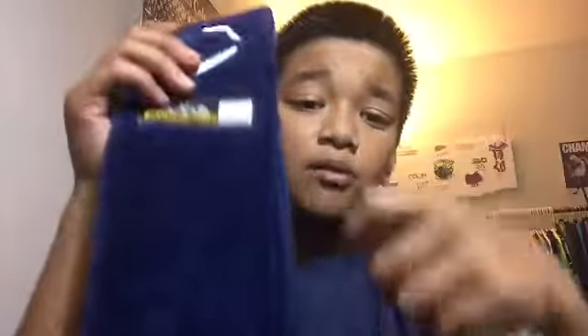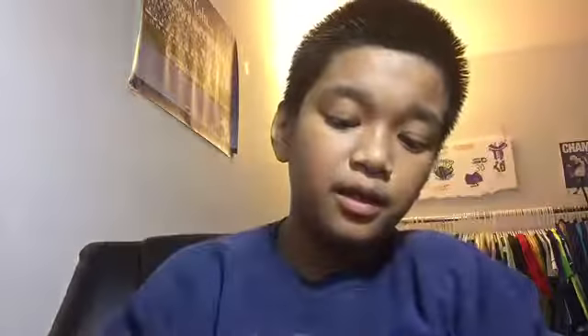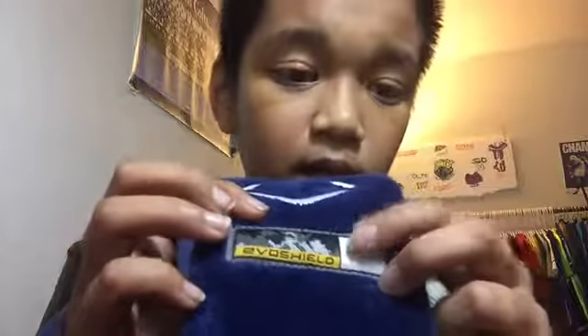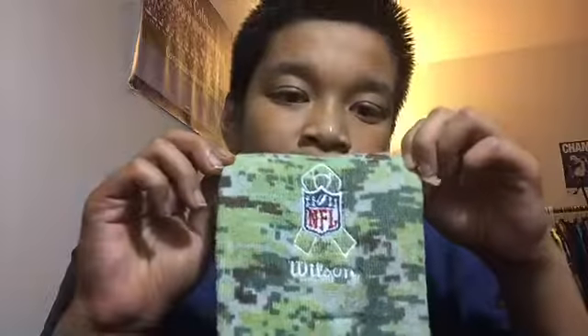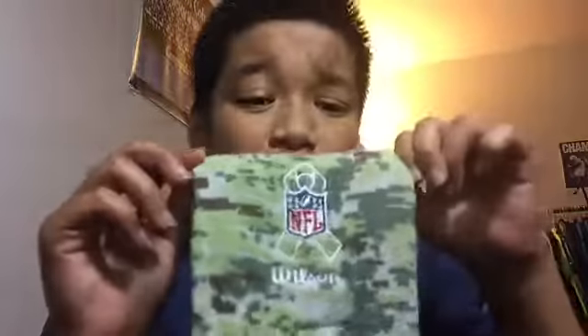So I think if you were to pick a towel, I would probably pick the EvoShield one because of the layered fabric, the bigger strap as you can tell, and the little tag to put your number on. The NFL Wilson is probably best just worn for Salute to Service games specifically.